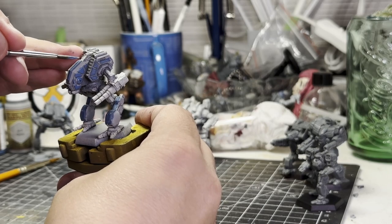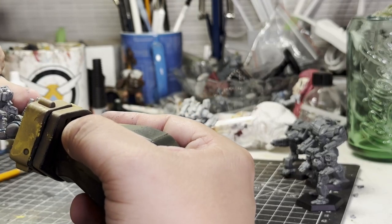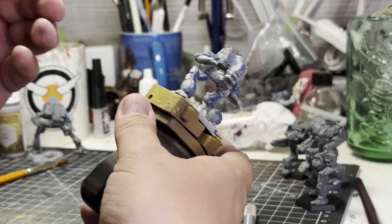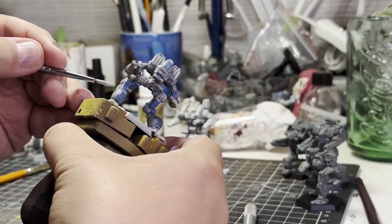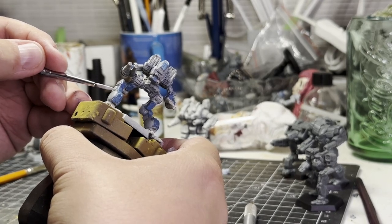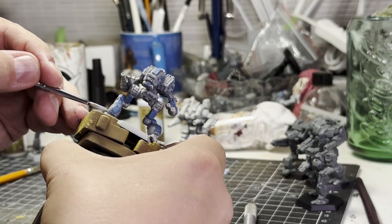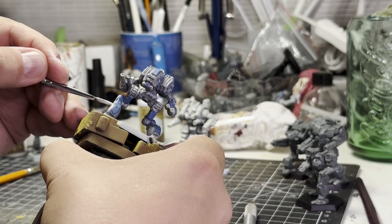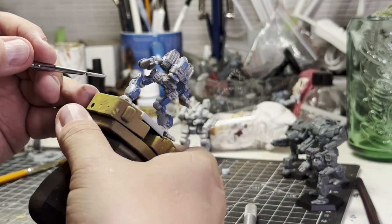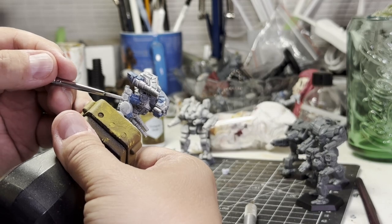I wanted it muted - not too hot, not too sharp - the idea being it would help look cold. At this point I probably should have washed it down with a dark wash, but I didn't. Instead I decided to jump right into edge highlighting and general highlighting of the gray with Gorgonhide, which is also a cold gray, but any very pale bluish gray will work.